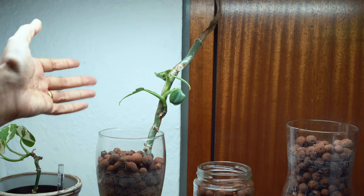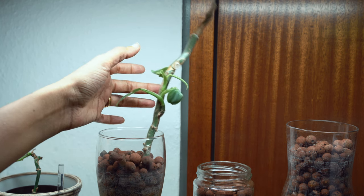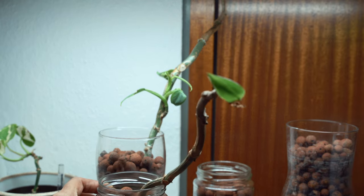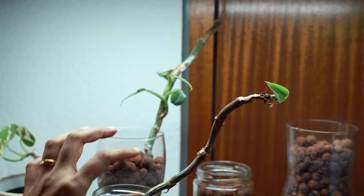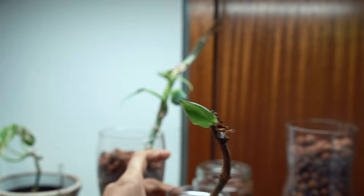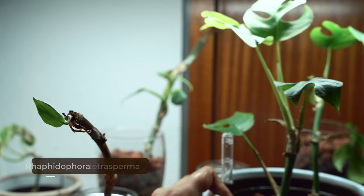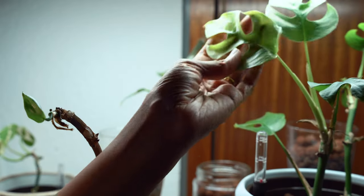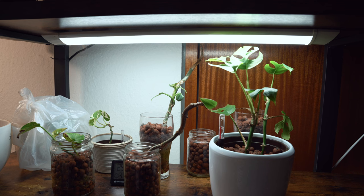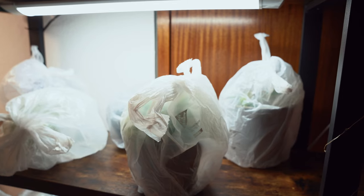Next I have my philodendron hastatum. If you had seen my video on how I started my plants in lecca, this had just two leaves, but in the last two months it has given a lot of new growth. One more hastatum — this did not have any leaf, it was just putting out new growth, and the leaf has now unfolded. And there is one more that is thriving in lecca: my raphidophora tetrasperma — there is a lot of new growth; I can see all these are new leaves. In short, all my plants in lecca are doing very well and have put out a lot of new growth.